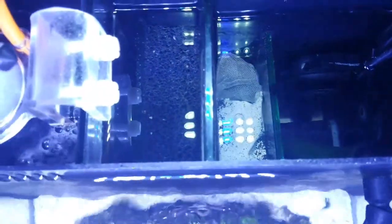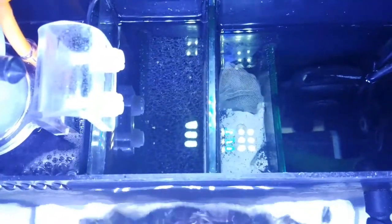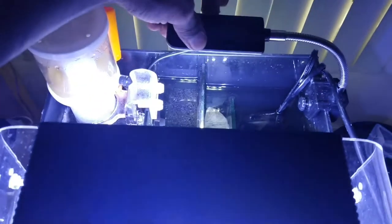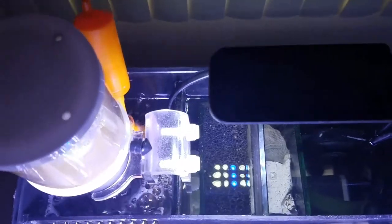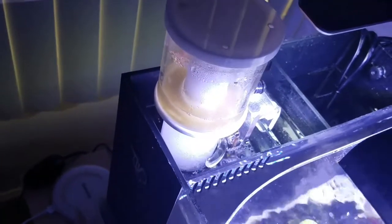I haven't decided on that yet. There is a Boyd's Chemi-pure Blue nano packet down there sitting on top of the glass bio media that came with the aquarium. That's the update — I've got a cheap light I bought on Amazon for like 11 bucks hanging over the chambers just for better visibility. I was thinking about maybe throwing some microalgae in there, but I'm not sure yet.